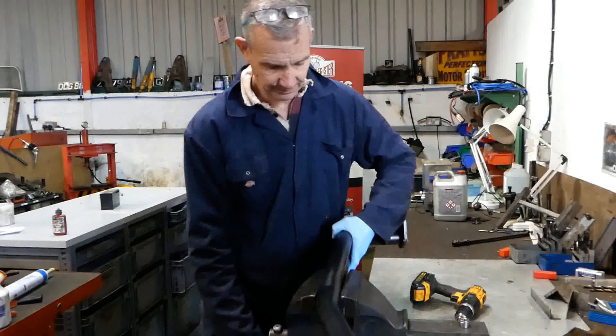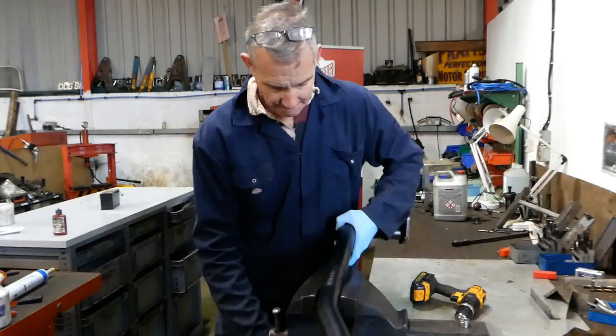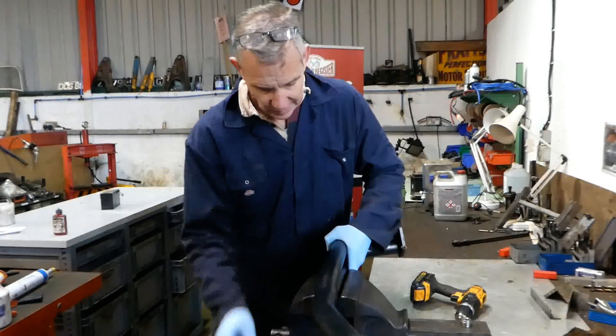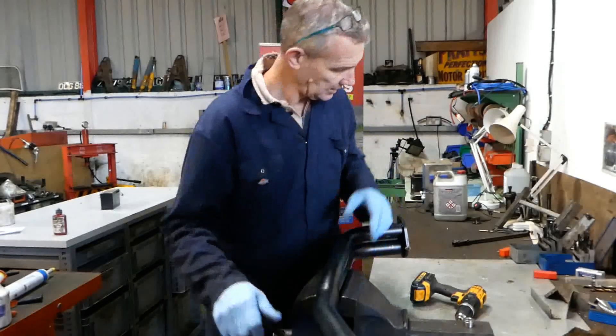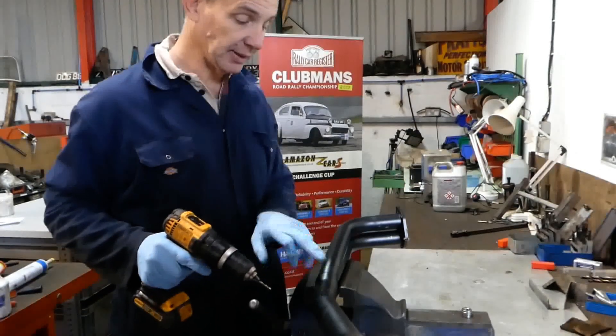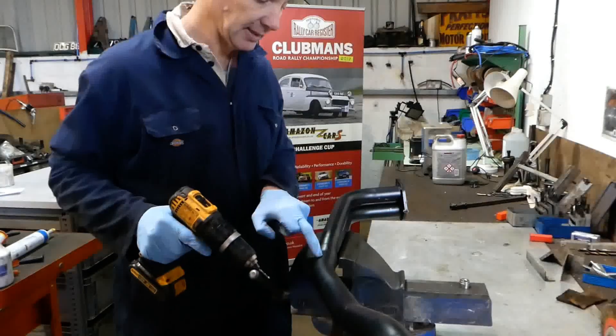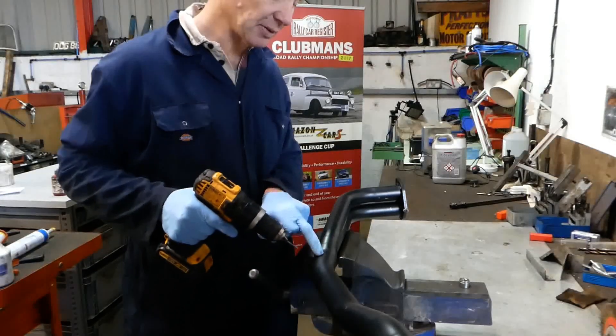First of all, we drill the hole. In with the pilot — we're going on the gearbox side, aft of the collector, and we're going to point it ever so slightly downwards.